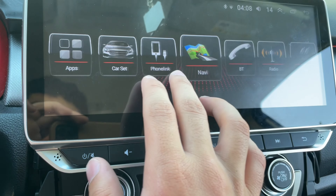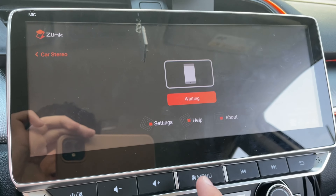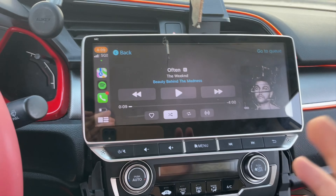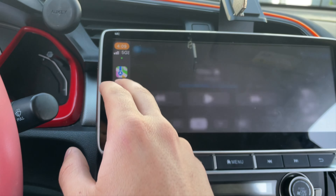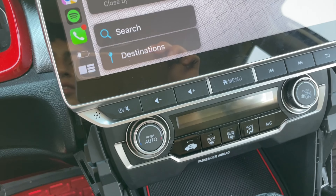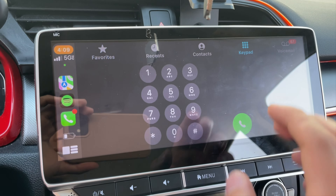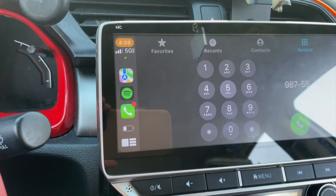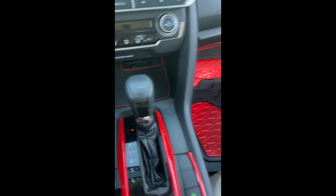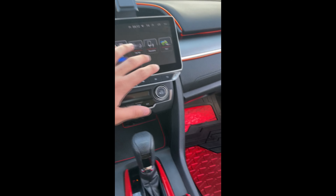To connect CarPlay, click Phone Link and give it a couple of seconds — your phone will say connecting and then connect. Make sure Bluetooth is connected first. It's much brighter in person than it looks on camera. You can pull up maps, text, and call from the display itself, and the microphone records your voice so you can use Hey Siri. Then just install the side skirts for the Honda Civic and you're basically done — it looks stock, looks nice, and you have a brand new screen.